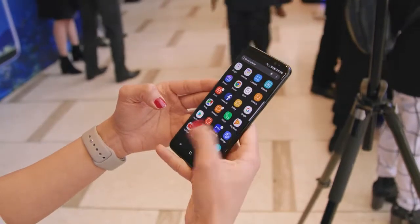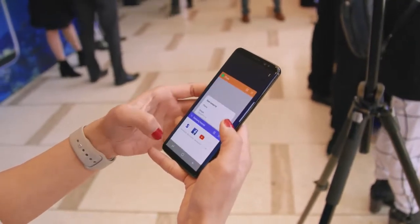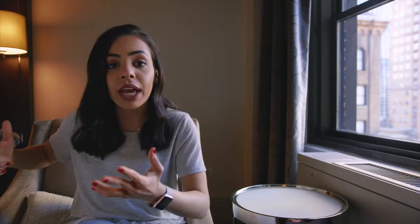All in all, I am really excited to get my hands on one that I can call my own and put everything further to the test for that full review. So make sure you stick around for that. If you guys want to know anything about the Samsung Galaxy S8, let me know in the comments below so I can answer your questions in the review. Thanks for watching guys, and I'll see you later.